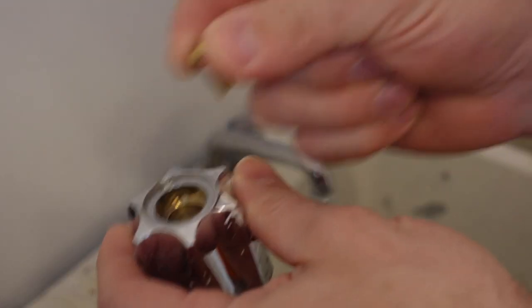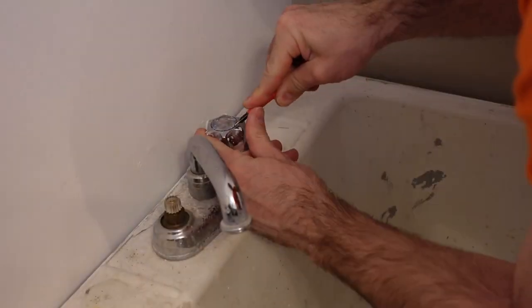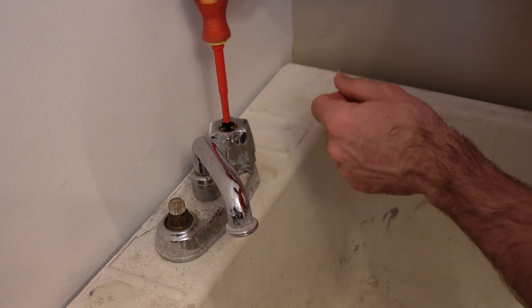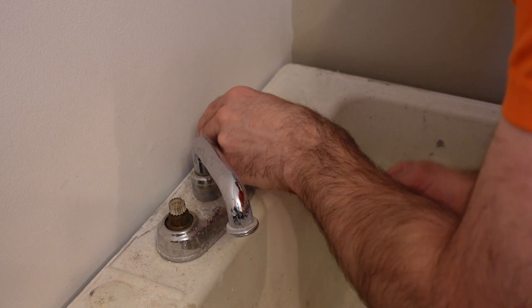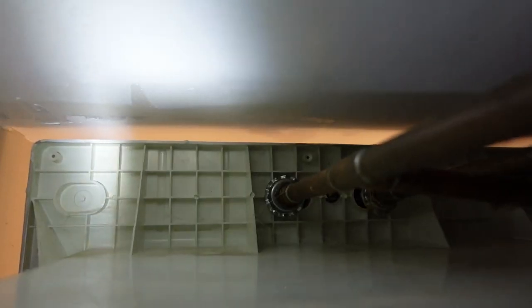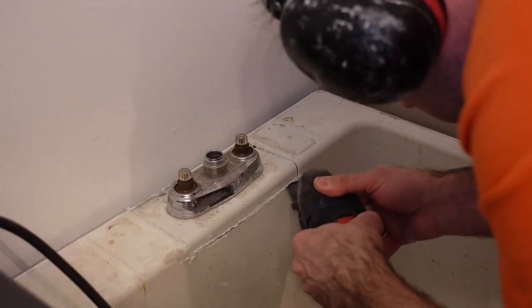First thing I'm doing is removing the old one. If you have taps like this, in order to remove them you just pull the top off and there's a screw underneath — you can undo that screw and then pry the tap off. I did the hot tap off camera and I'm doing the cold tap on camera. I don't end up taking all of this off. It was a bit of a pain to reach in there so I just pulled out the oscillating multi-tool and cut it out.